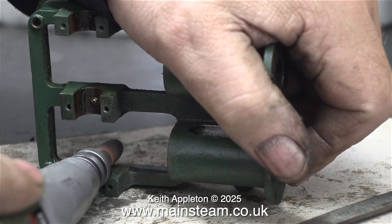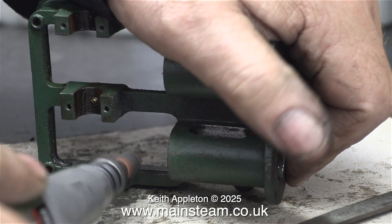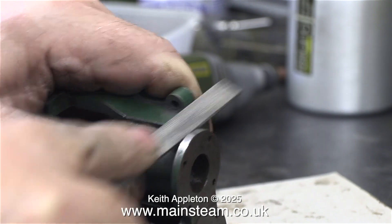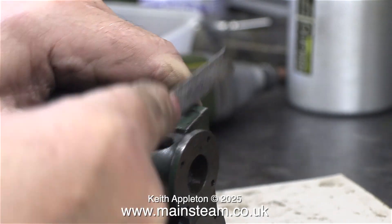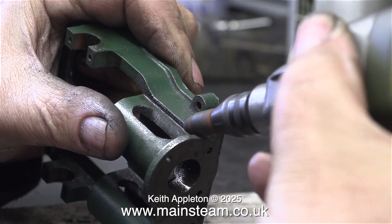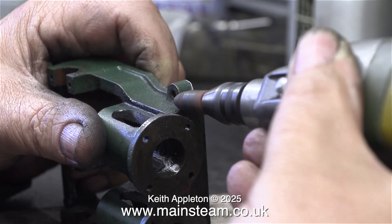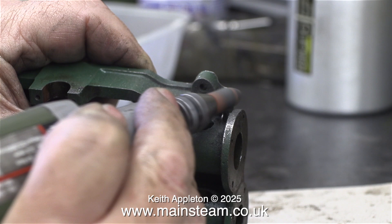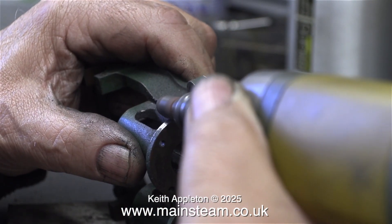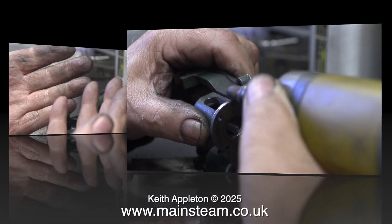Once again the video is running at a higher speed to get through the job in a reasonable time, and then it's back to the filing. After the filing it's back to the grinder. Once again I cannot stress how important it is to control the movement of the grinder. If you accidentally dig into the casting you can fill it, but I don't want to do that.